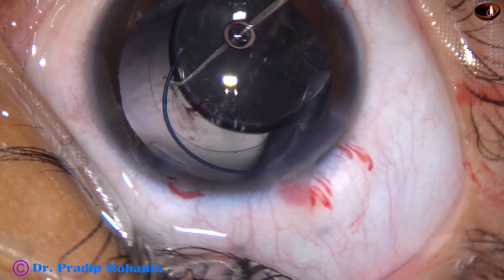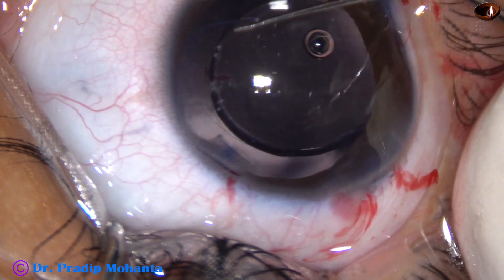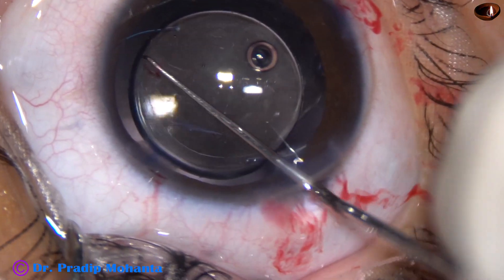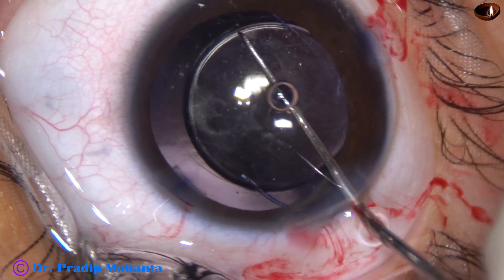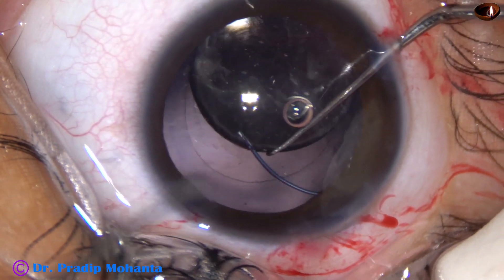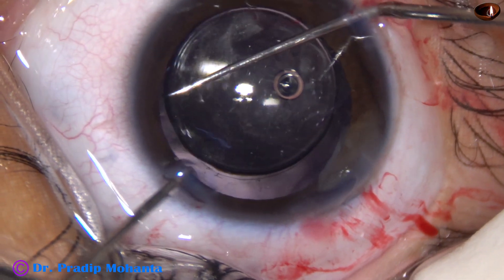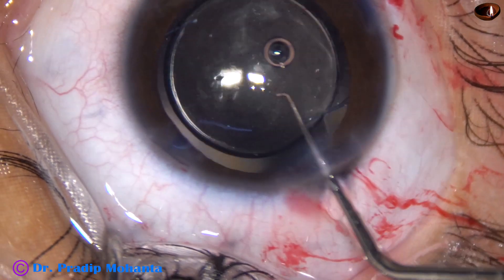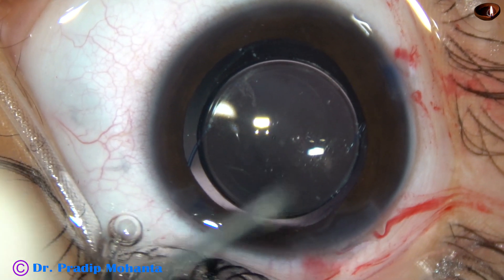I try to dial this haptic into the capsular bag but it didn't go. So what I do is I dial the lens 360 degrees, bring the trailing haptic again at 12 o'clock, and now I go through the right side port with the Sinskey and take a blunt chopper to help this haptic go into the capsular bag. Yes, the haptics are in the capsular bag. These multipiece lenses are more stable in the capsular bag than single-piece lenses — it will never rotate.